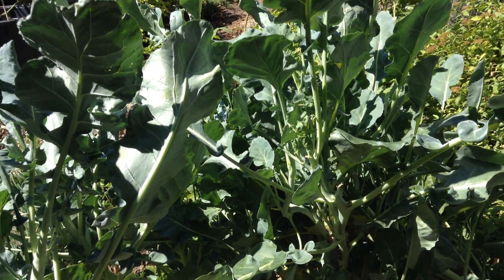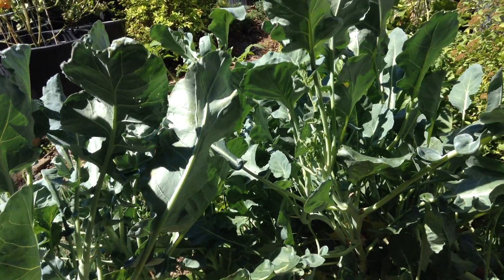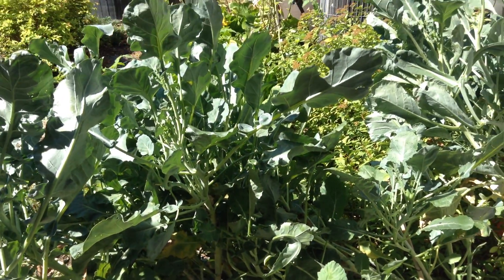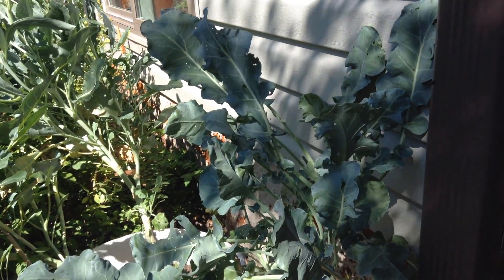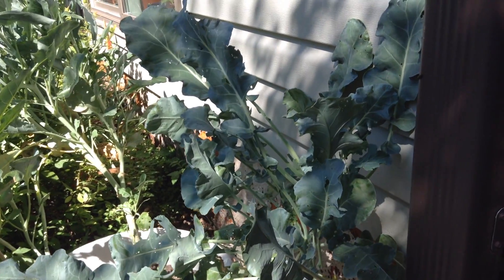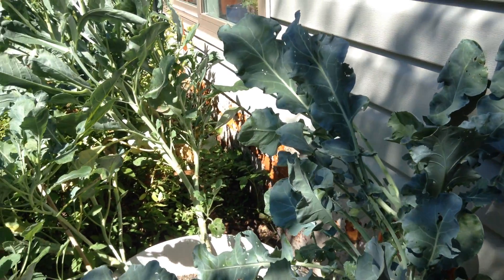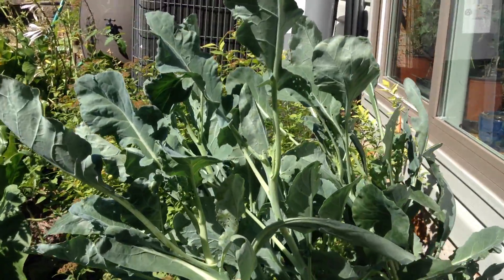A lot of people think wasps are just a nuisance, but they are predators to the little caterpillars. This moth is driving me nuts, but he can do his thing and lay eggs and they can eat some of the broccoli. But if it gets out of hand, let's look up here.